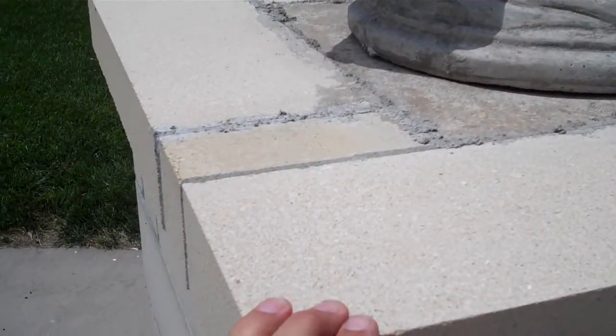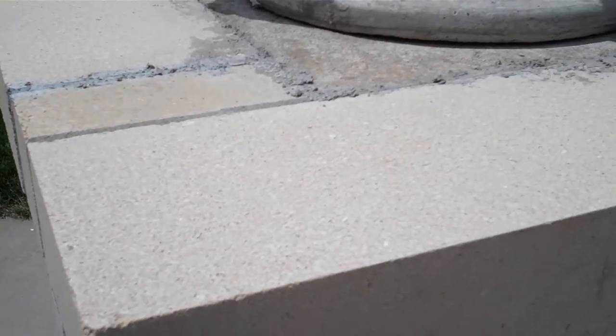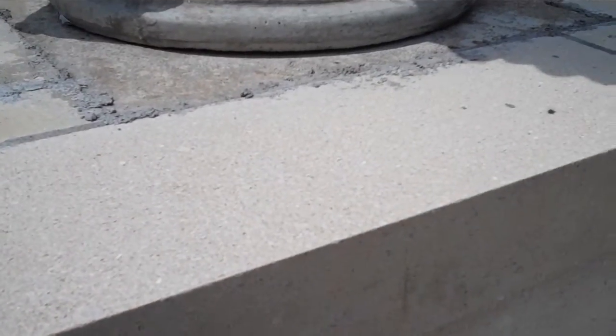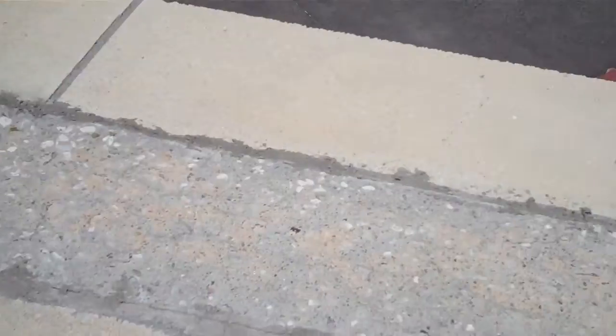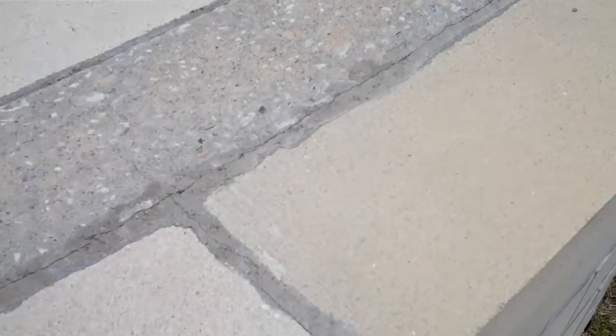We can see from this angle that the mortar repairs around the pedestals for the Eagles seem to be holding up, as do the patches.